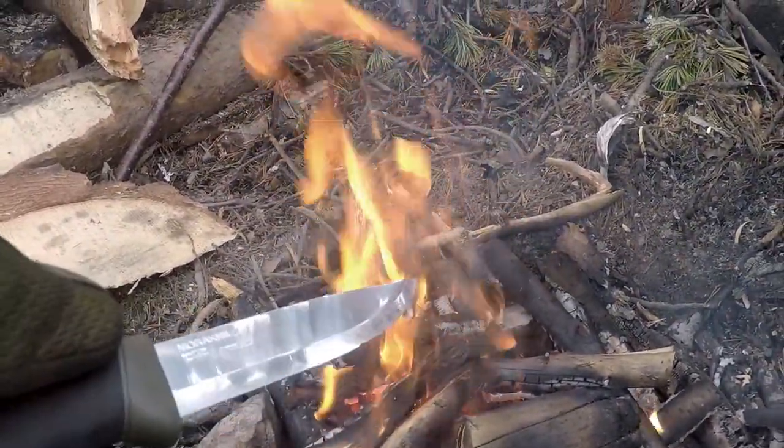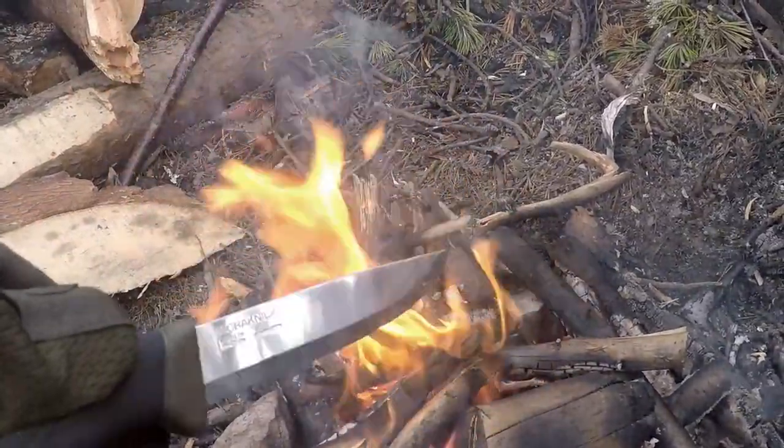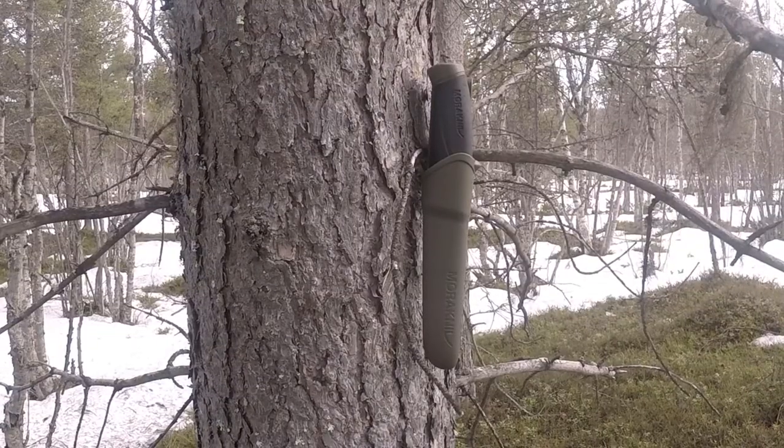The overall quality of the knife I am really happy with. I did get a small deformation on the blade when a friend threw it into a stone, but since most people don't throw their knives into rocks, I think the Mora is a really quality knife for the price.